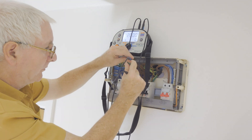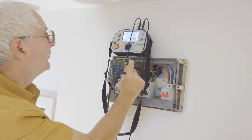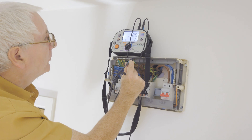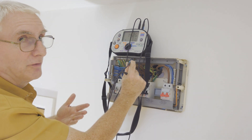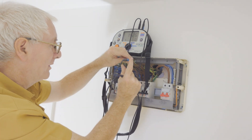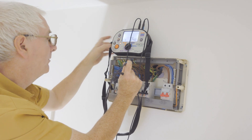That one's greater than 2000 — that's fine. First circuit done, next one — greater than 2000, that's fine. Onto the storage heater now. The storage heater's got a different reading: 1426. So it does show that we're switching each circuit; it's not just going to go blanket 2000 all the way across. Storage heating and immersion heater.